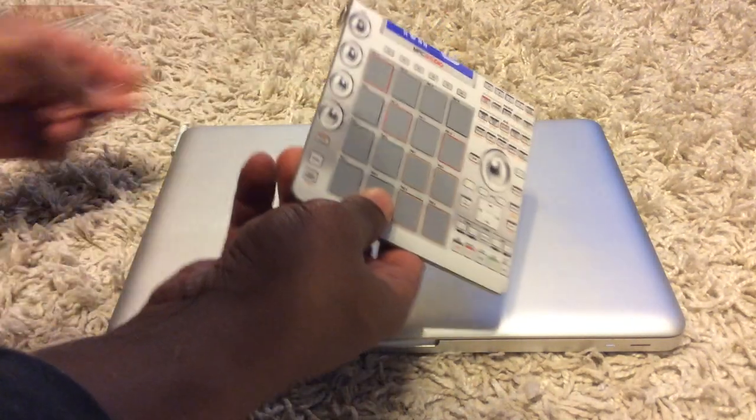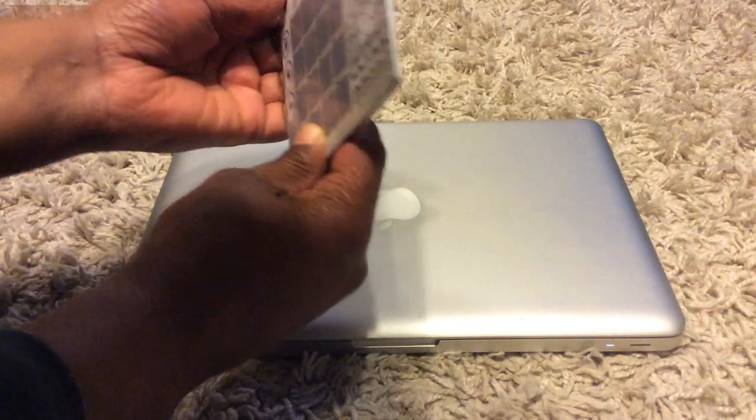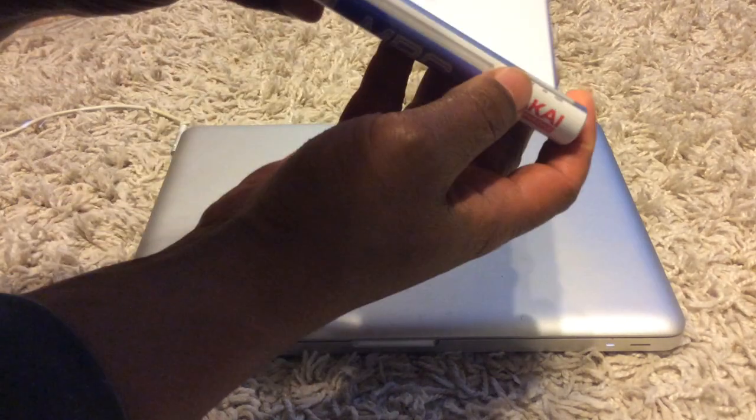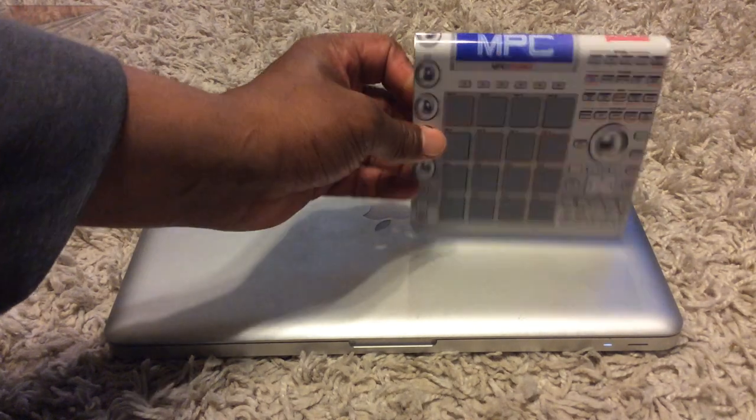Take this plastic off for the batteries. I think there might be batteries in it. Check and see if the batteries come in it — but it's pretty cool, right?